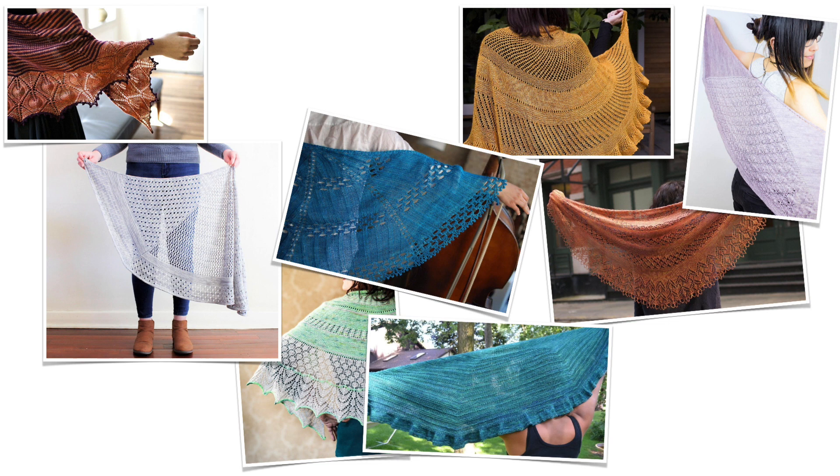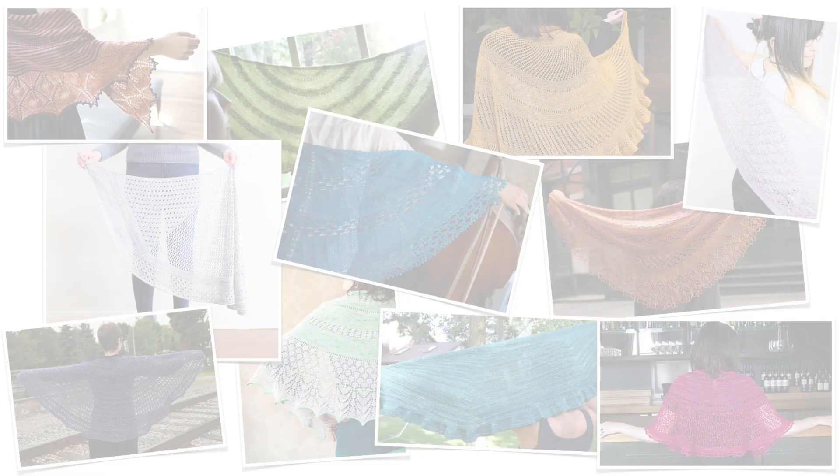Hey Nerdy Knitters! Are you looking for a new shawl to knit but you're kind of tired of top down triangle shawls and asymmetrical triangle shawls, looking for something a little bit different? Then you'll want to check out half pie shawls or half circle shawls that are made using a shape of wedges. We're looking at a collection of shawls today that use these two construction methods to create the shawl shape, but each of these shawls is absolutely unique and you'll see just how versatile these two shapes can be.